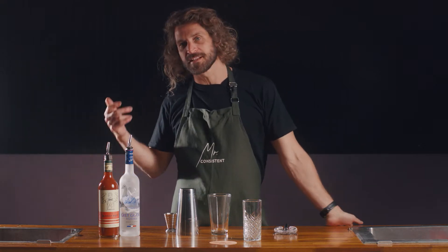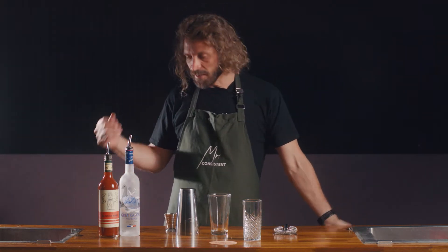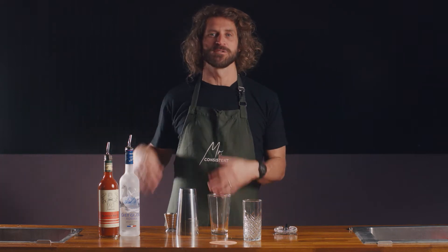This is the perfect serve for a Mr. Consistent Bloody Mary. This is the one drink that we've got that does contravene the 75ml rule. This one we do on 125ml because it's a little bit longer.